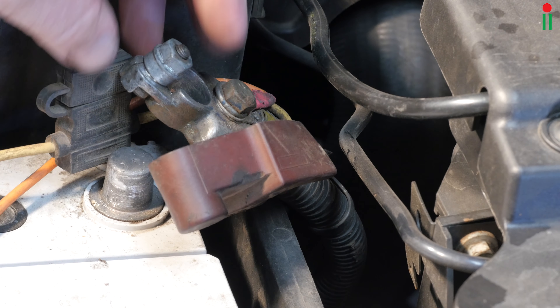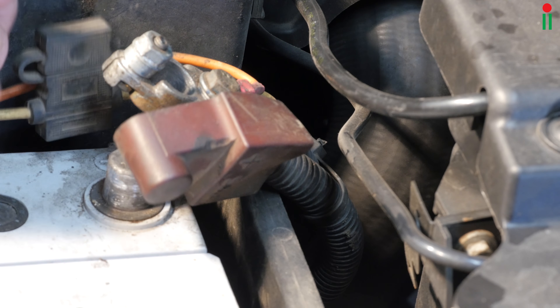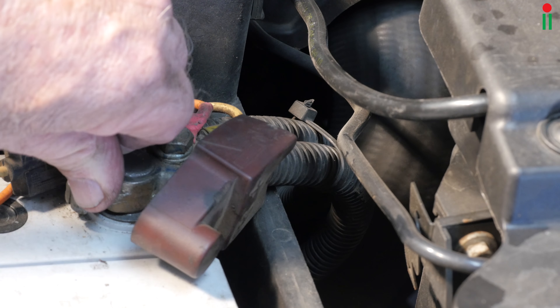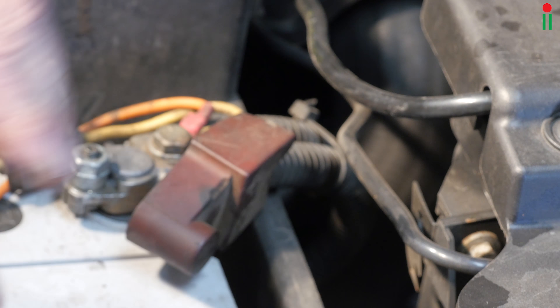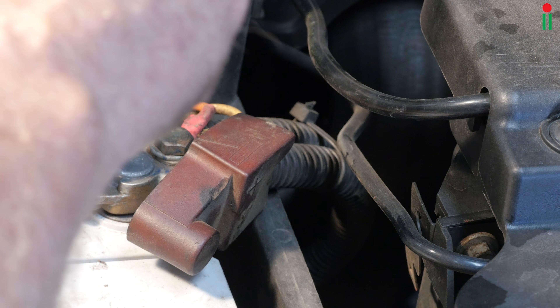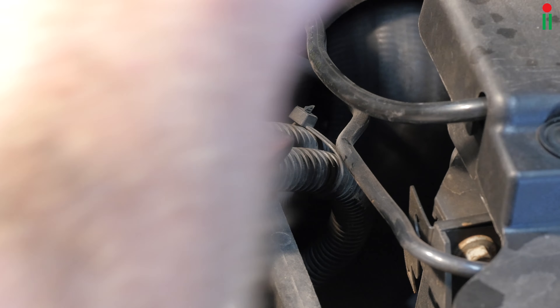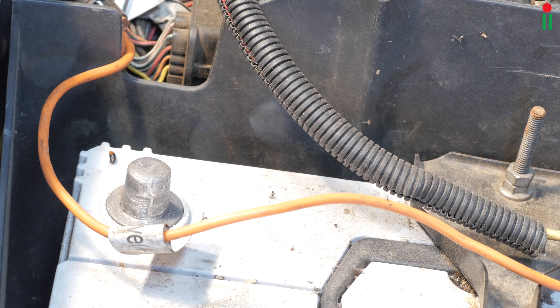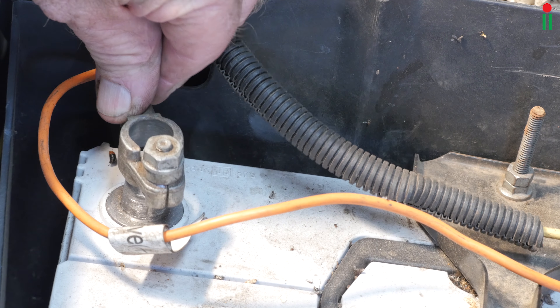Once that has been done, you can then reconnect the battery terminals. I always give the terminals a twist to ensure good contact, starting with the positive first and then the negative.